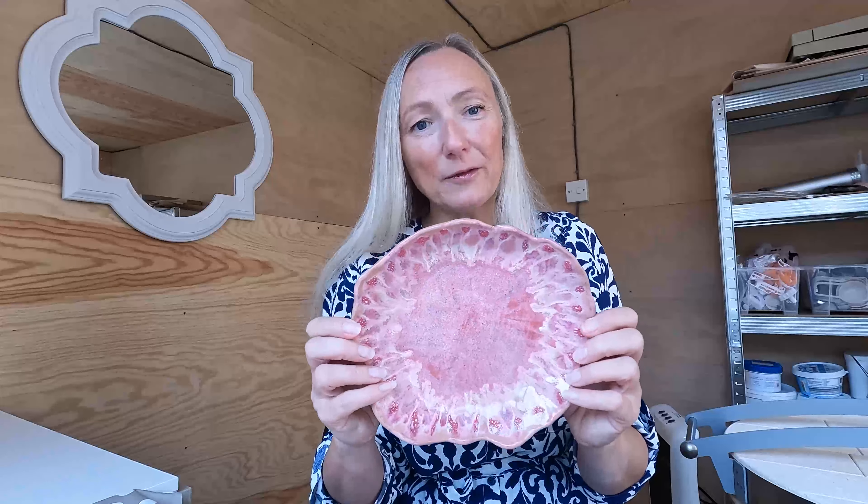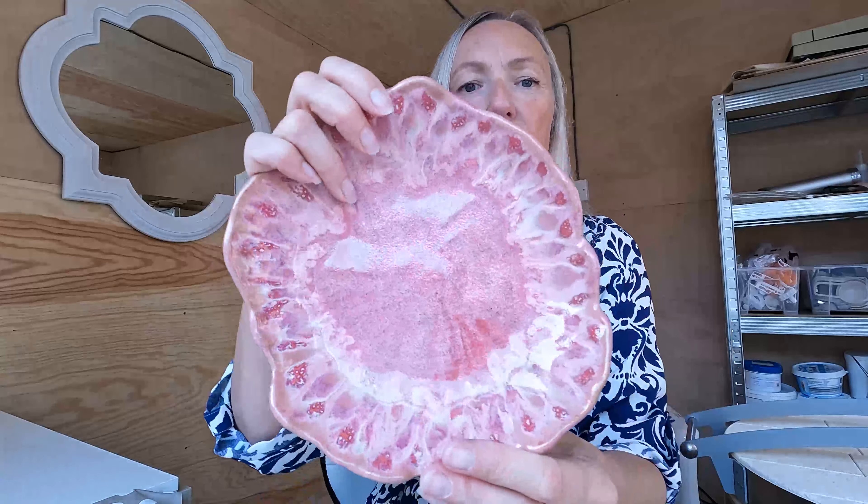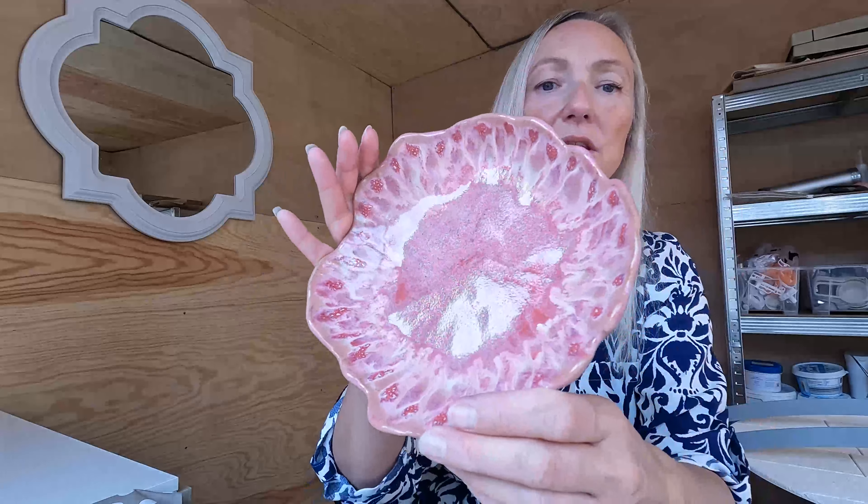I know a lot of people have a problem with Rose Quartz, but on a slow community kiln — slow to cone 10, 100 degrees an hour, then a 30-minute hold at the top — it does seem to come out nice.